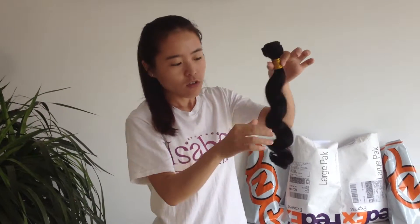You will touch it — very soft, no smell.